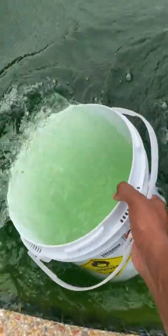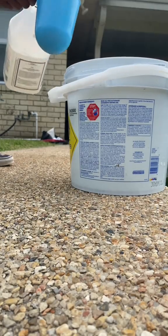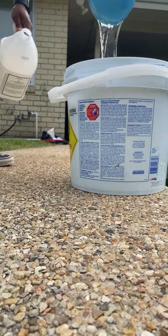The pH in this pool was very high, so I had to bring that down. I'm explaining to the customer what that does. So I pre-dilute my acid and then pour it around the pool.